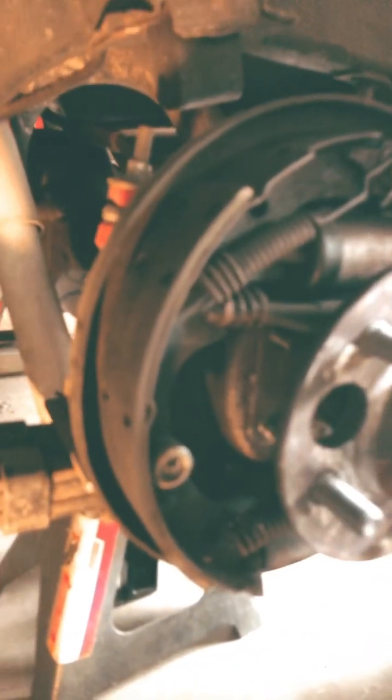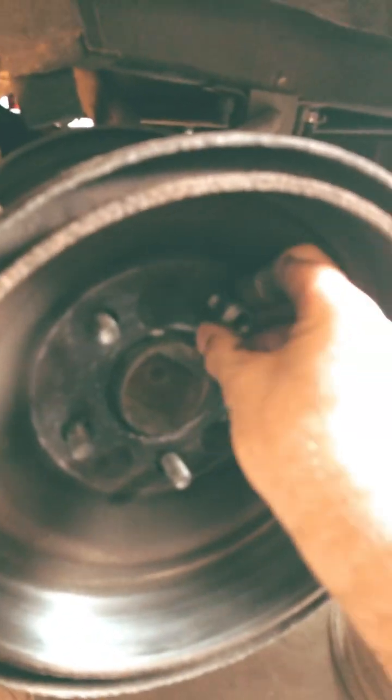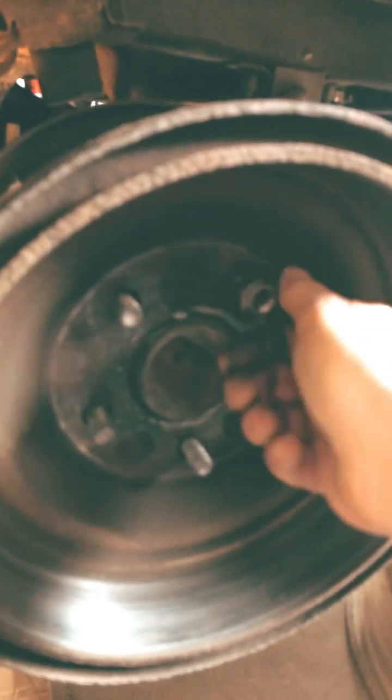So pull the axles off. You've got four bolts back here — I usually use the bigger hole. Normally I don't use the extra holes, but I use the bigger hole and take the four bolts off. Then it's pretty hard to pull the axle out, so I use the brake drum and put a couple of lugs back on it, and basically use the brake drum as a slide hammer. Hopefully that helps somebody out.